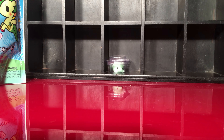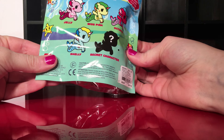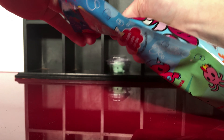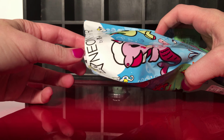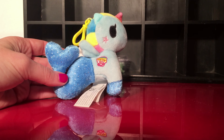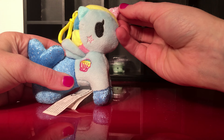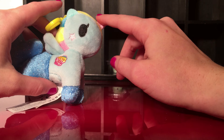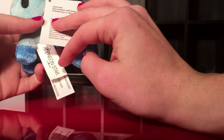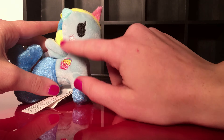Next up let's open the series three Murmacorn. I like the colors on this one a lot — she's got glitter on her tail and her unicorn horn. There's an embroidered seashell and her star. These are super cute and really nice quality, very soft too.